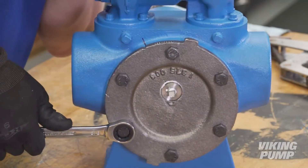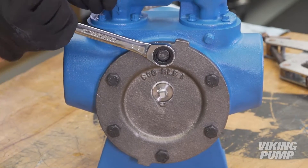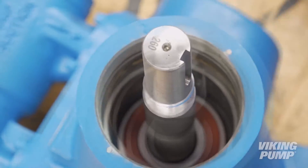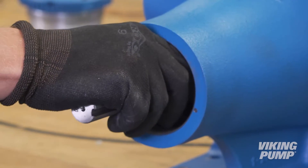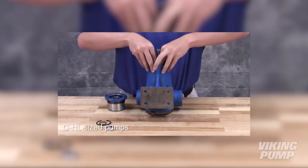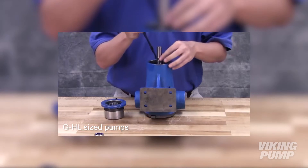Tighten the head cap screws evenly. Install the bearing retainer washer. Install the inner bearing. Finally, install the bearing spacer. For inner bearing installation for G through HL sized pumps, install the inner bearing and lock in place with the inner snap ring, followed by the shaft snap ring.